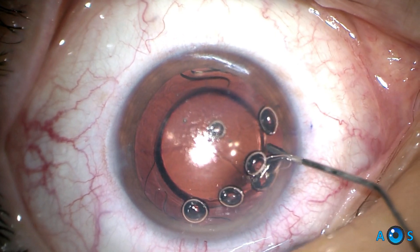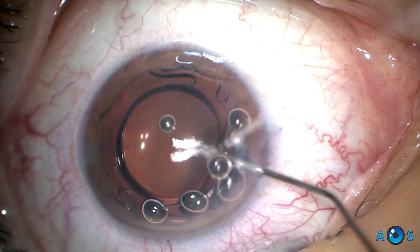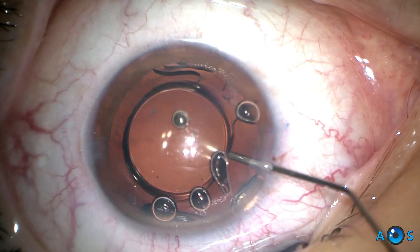Now we create space in the bag posteriorly to the IOL optic, in order to safely accommodate the IOL cutting scissors.